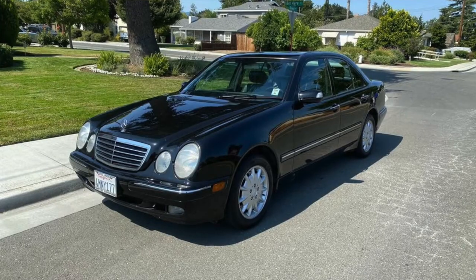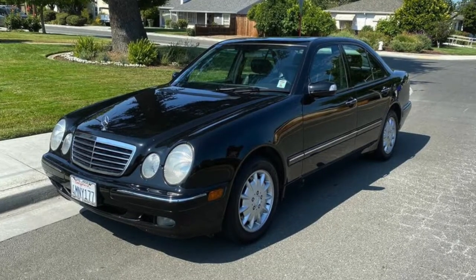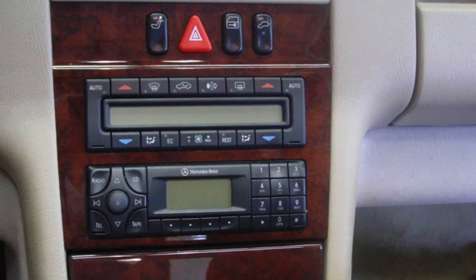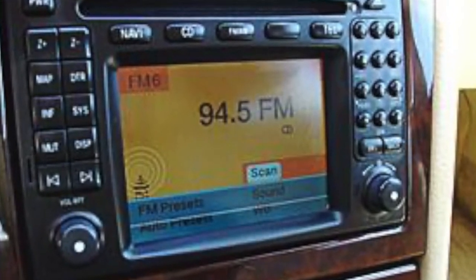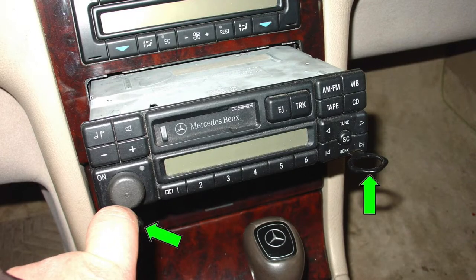Are you looking to update or replace the factory radio system of your Mercedes-Benz E-Class from 1996 to 2002? The second generation E-Class came with both sound systems, some with navigation and some without. If you're thinking about replacing those factory systems, you may want to think again. Replacing the factory radio of a Mercedes-Benz is actually a very daunting task.